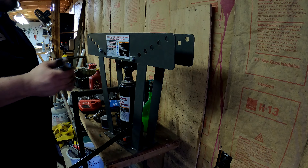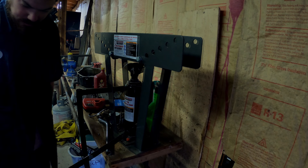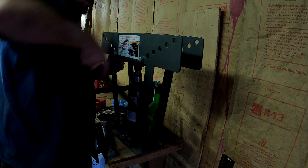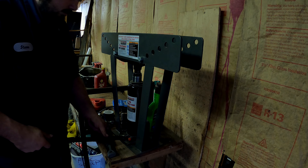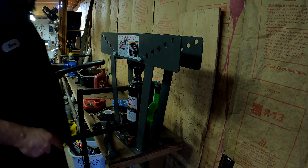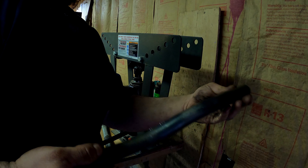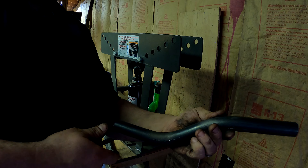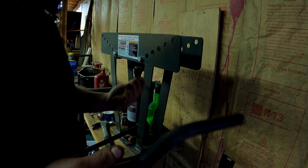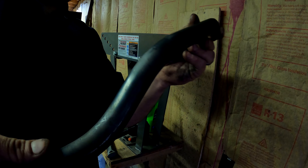Alright guys, we're going to work on the steering arm now. The battery died on the GoPro and we caught it — see the kind of stuff you can do with a Harbor Freight tubing bender. It's only 99 or 89 bucks and those are some really nice bends.